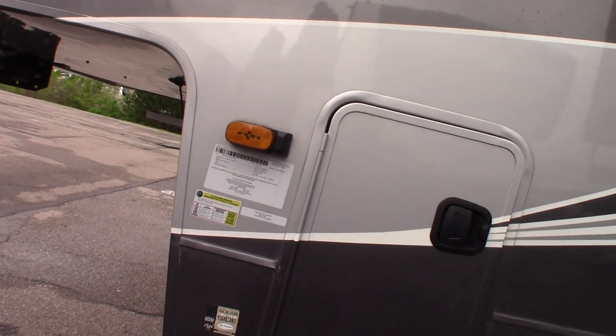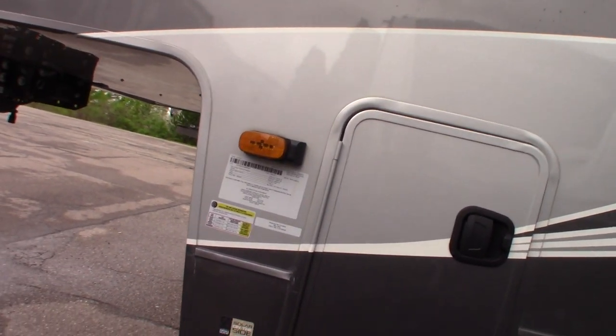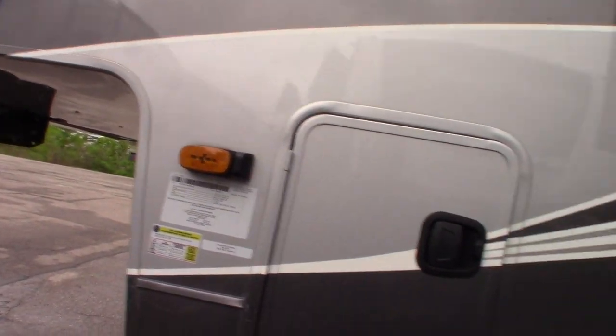If you wanted, you can just get the backup camera or the side cameras — you can do whatever you want, or not get anything at all.